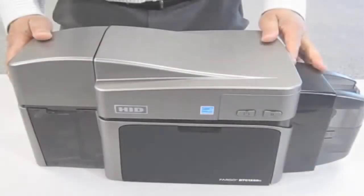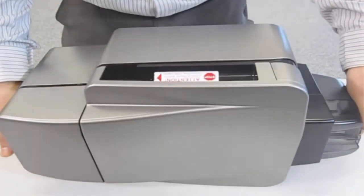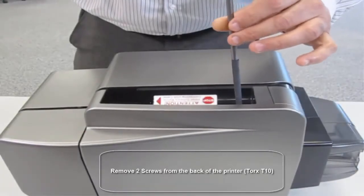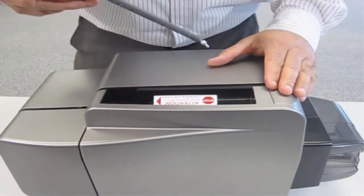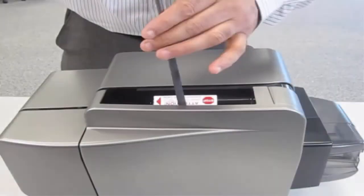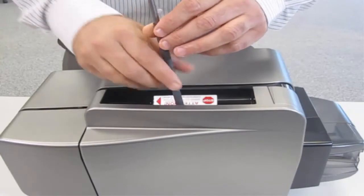To begin, tilt the printer forward onto its front side so we can access the screws in the back of the printer. With the back exposed, you should be able to clearly see the screws that need to be removed inside of the top cover. Be sure to remove both screws completely in order to free the top cover to be removed.